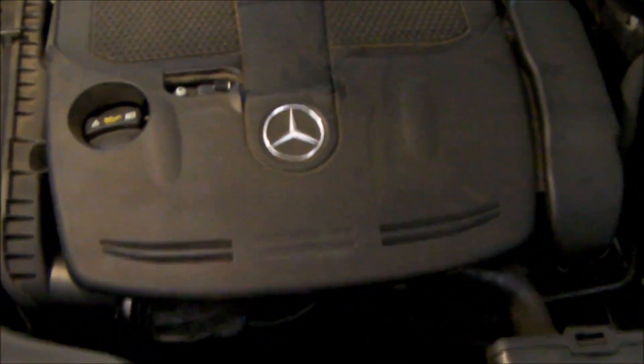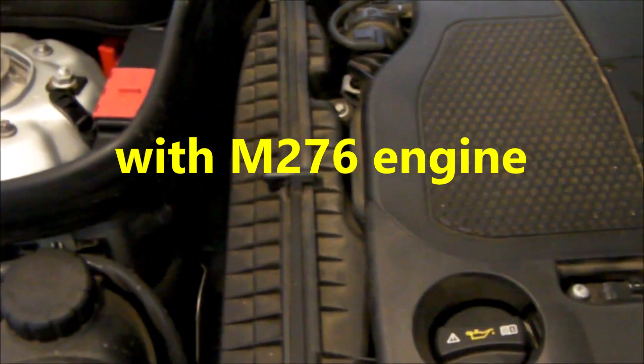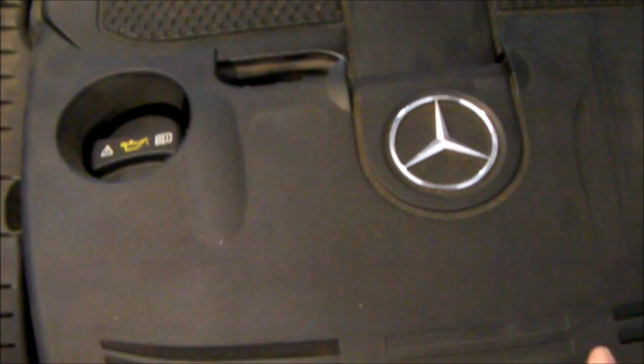Hello everybody. There are only a handful of videos out there showing you how to replace the air filter on an E350 — a single filter. This filter's on the passenger side. Let me show you a few things that are not in those limited videos that are out there.